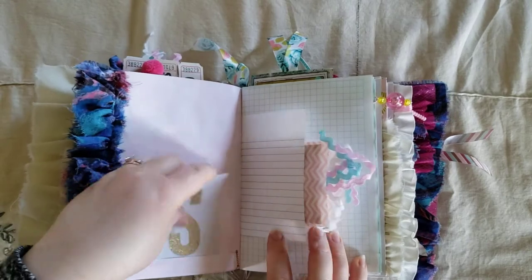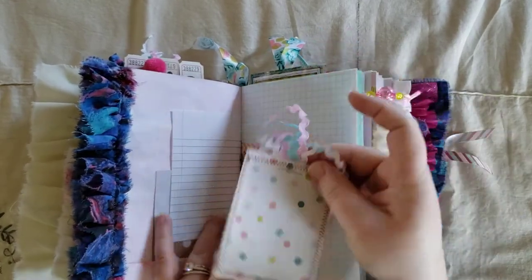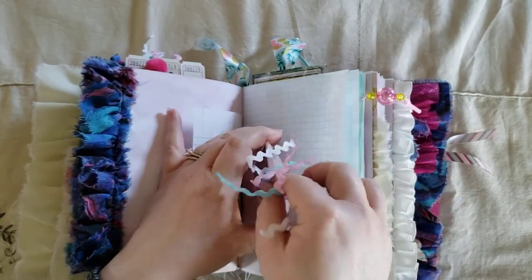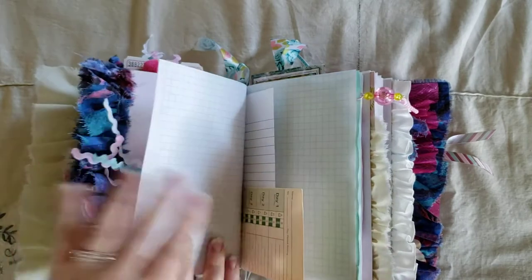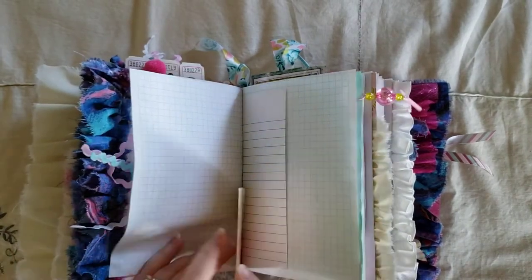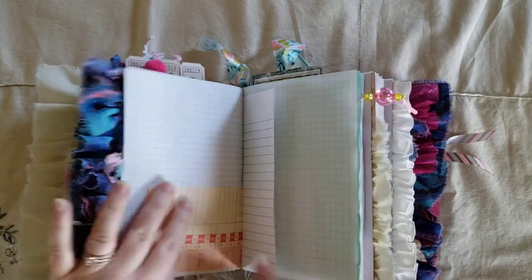And a cut-apart. A glassine bag with a little tag — I used some rickrack for that one. And I got this from Didi. She just made something on Instagram and she sent this to me — a little punch card.